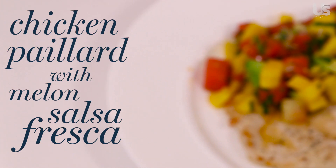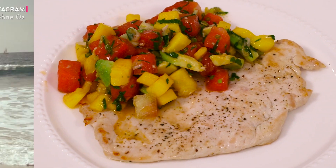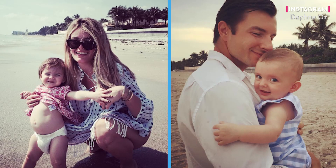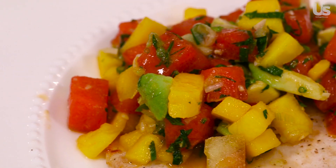Hey guys, I'm Daphne Oz and thank you for joining me inside my kitchen. Today I'm going to show you one of my all-time favorite recipes. It's a chicken paillard with melon salsa fresca. I first had a version of this dish when my family and I were on vacation in the islands. It really is simple, flavorful, and really feels totally indulgent and exciting at the same time.